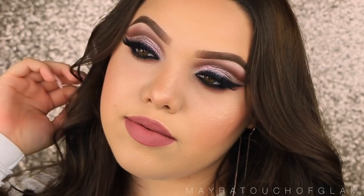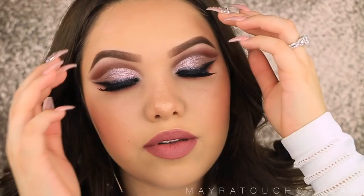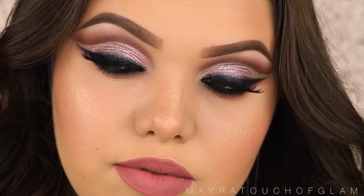Hi guys, welcome back to my channel. Today I'm doing this dramatic cut crease. I wanted to do something mauve, so I went ahead and did this Dusty Rose makeup look. I think it's perfect right now for fall, as well for winter, pretty much year round. I would wear this like any day, so I hope you guys enjoy, so let's get started.